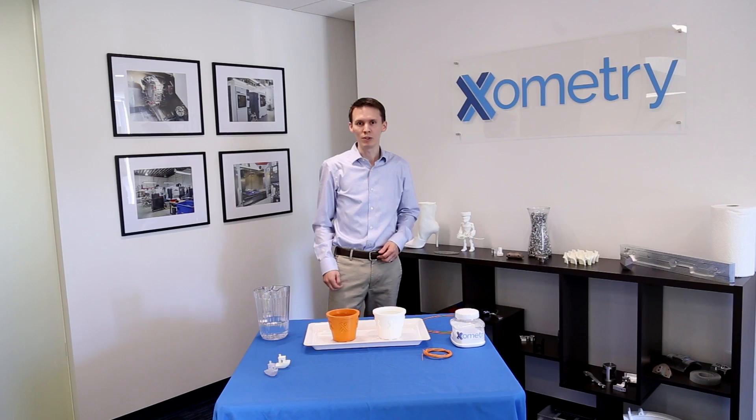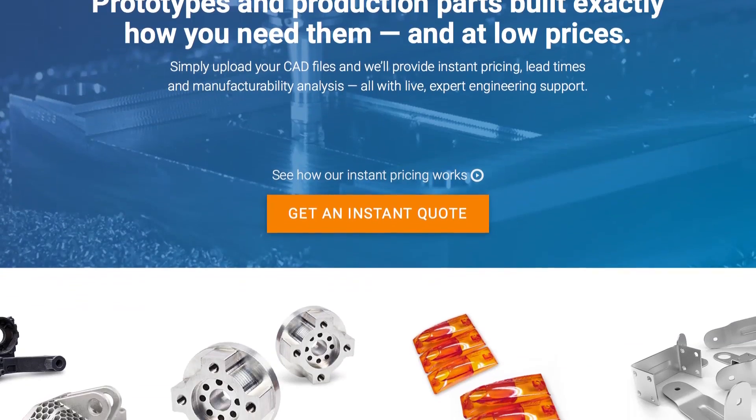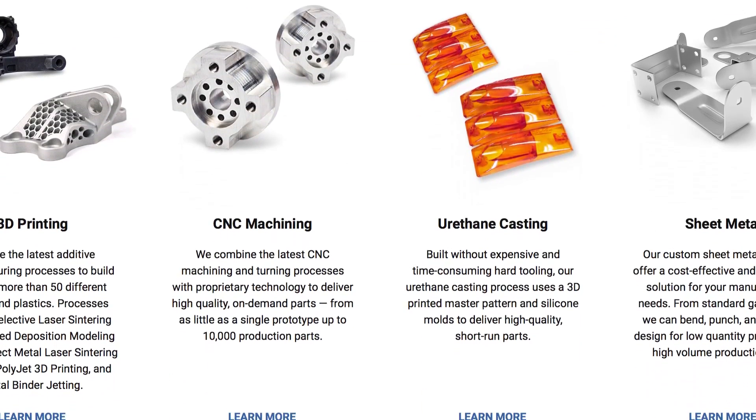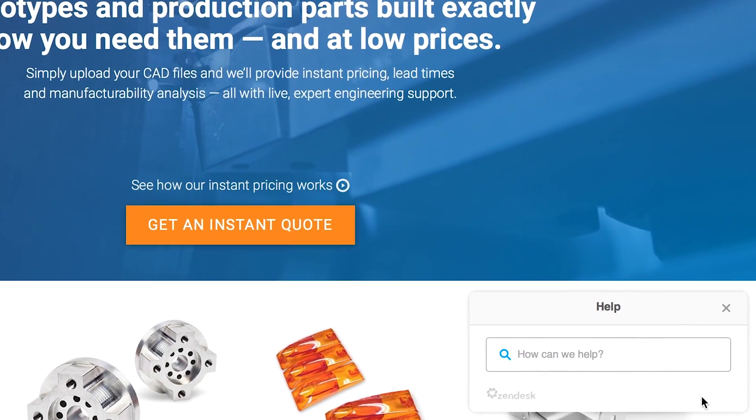I hope you found this helpful. We love making parts at Xometry and we are always happy to help you with your next application or project need. As always, go to Xometry.com for helpful tips using our blogs, our support desk, or our help desk system online. We also have live chat and are always happy to answer any questions over the phone. Thank you so much.